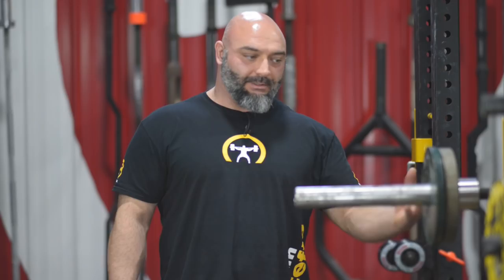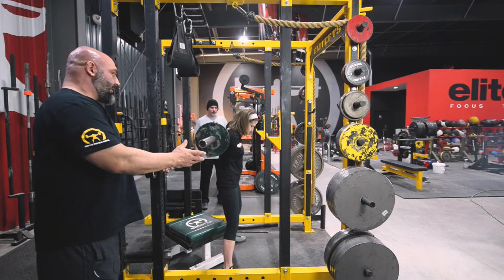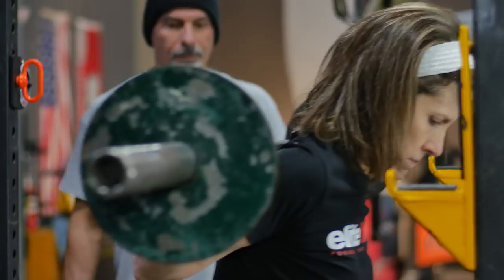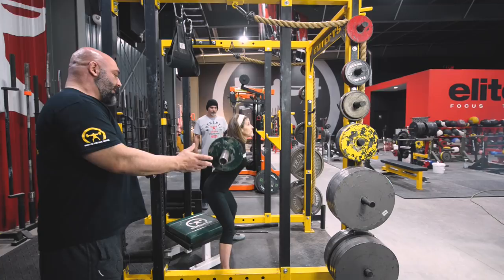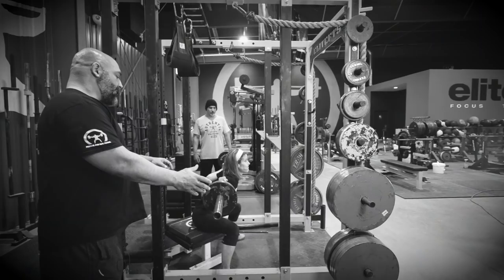So we did 110 pounds to start on our first speed set — it was very, very easy. Put a little bit of weight on. When you're introducing this, it should be light so they can move it fast, but your athletes should have to push on it a little bit. So we put another 10 on. That looked pretty good — this is probably where we would stay for her speed weight for one to three weeks, just so they can learn the movement. She had to push pretty hard on the bar but it had pretty good velocity — that's exactly what you want.